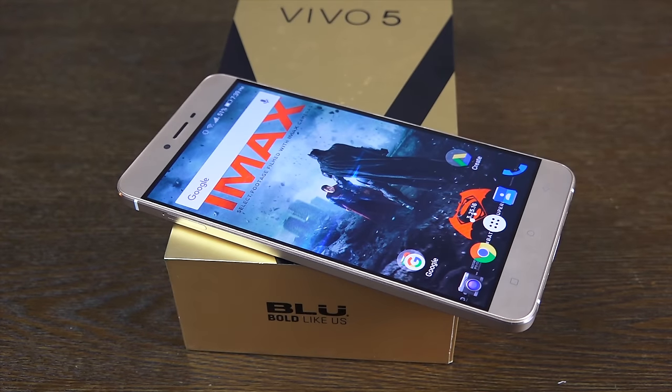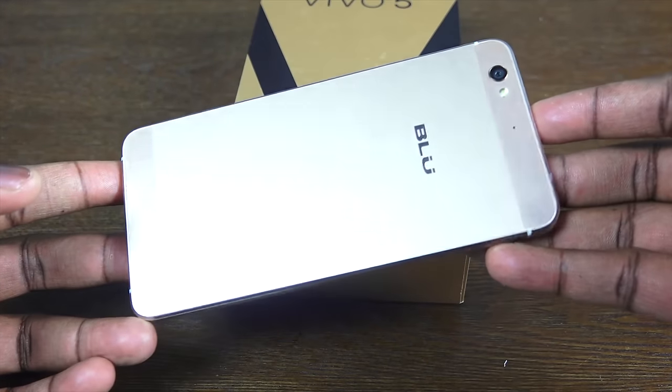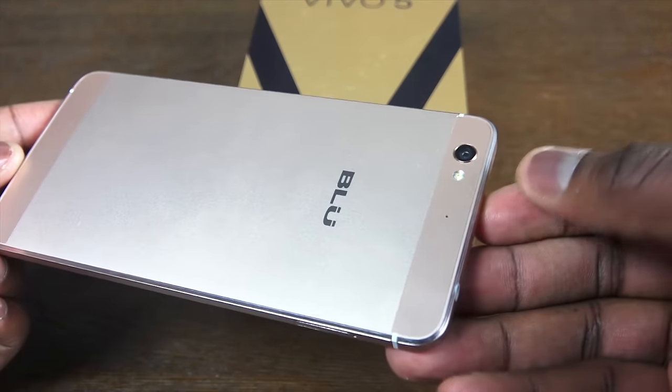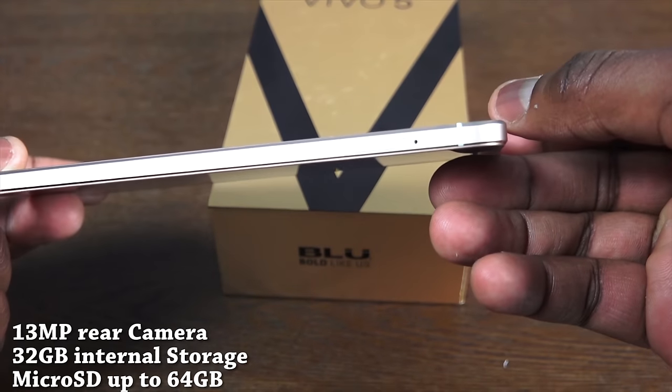This is a device that is really slick and thin, about 6.9 millimeters. It had a 720p display at that time and also came with USB Type-C charging, which was one of the earlier budget devices we saw with this at the beginning of the year. Really nice device all around and pretty solid, but what's the difference from the Vivo 5 to the Vivo 5R?